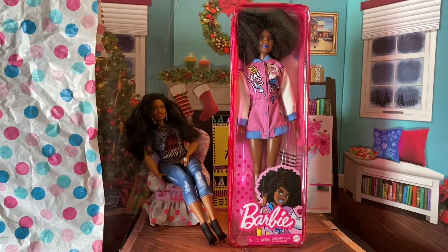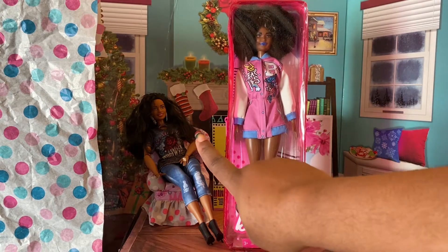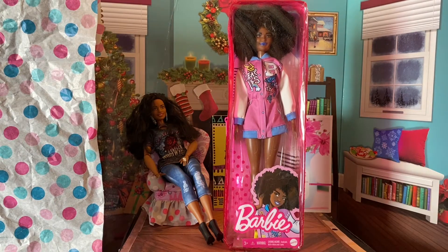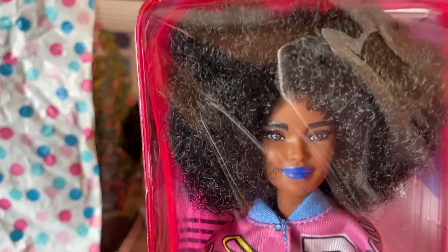Today I have with me Fashionista 156, and there's Sunshine in the back — you can't really see her, she's kind of off in the cut. This is one of the most sought-after fashionistas for this wave. I'm waiting for the dark skin Ken to come out — I think his number is 162. This box is darling but let's take a look at her inside the box.